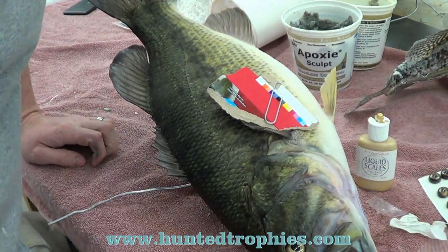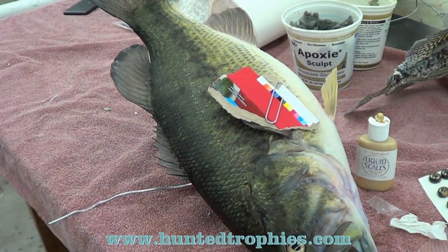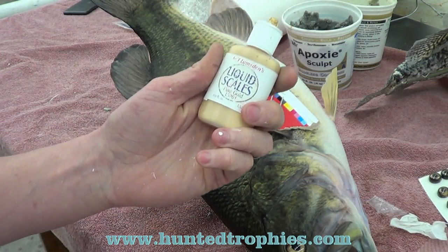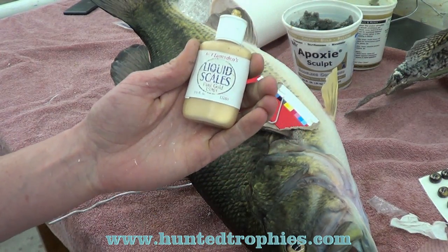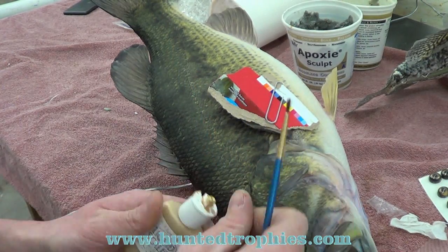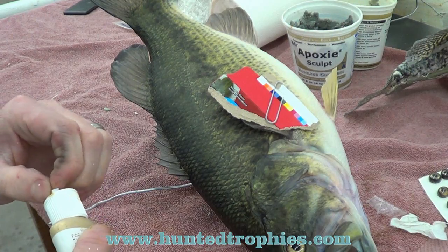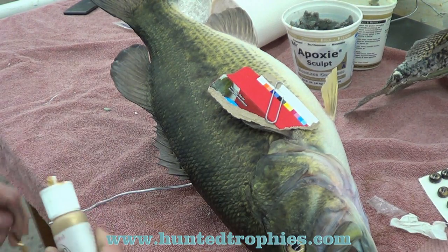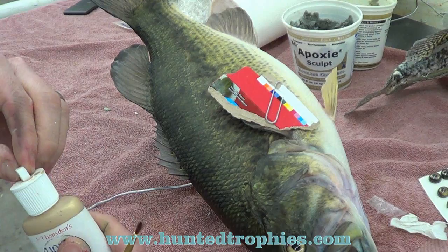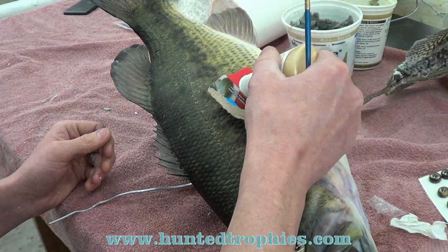Welcome to the advanced painting techniques. Right now we're going to be talking about scale tipping. I like to use these liquid scales — it's a water-based gold metallic and I'm using pure gold on this largemouth bass. I'll use this paint and this color on a lot of fish found in the Midwest. They make a lot of different colors that have a nice application.